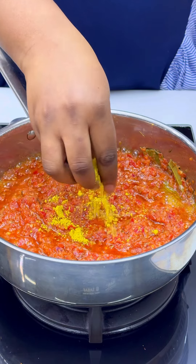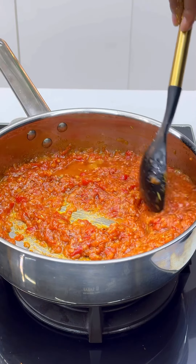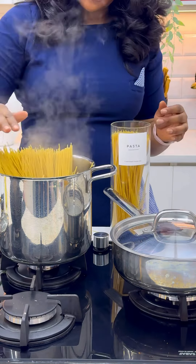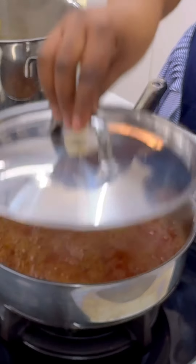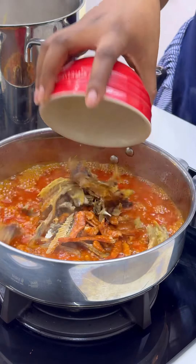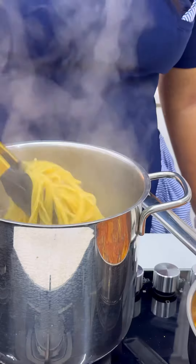Of course, some Knorr chicken seasoning — I love chicken seasoning a lot. Now the sauce is cooking, so I go ahead to boil my pasta. I always say that you should boil your pasta while your sauce is cooking or after your sauce is cooked — you don't want to suffer indigestion from overcooking your pasta.